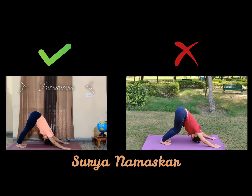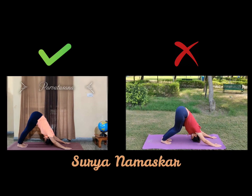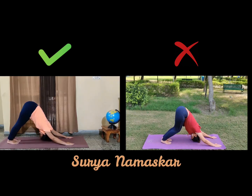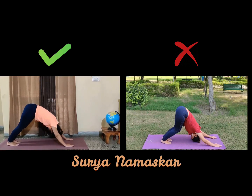Can you see your heels are together and on the ground? I am trying to touch my forehead to the ground. This is Parvatasana.